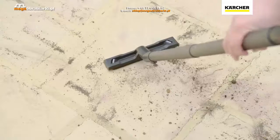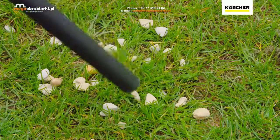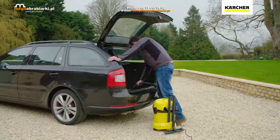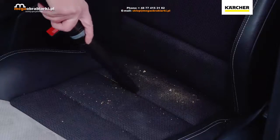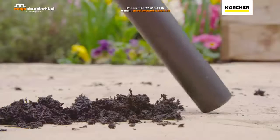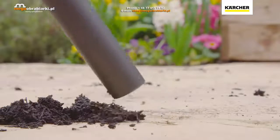Whether it's a DIY project, general tidy up in the garage and garden, or cleaning out the car, the WD3P is the ideal companion. No matter if it's dry dirt or wet mess, the WD3P Tough Vac loves any challenge.